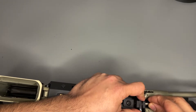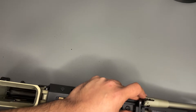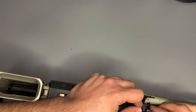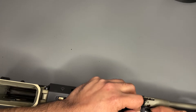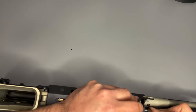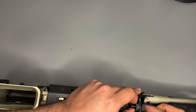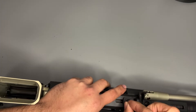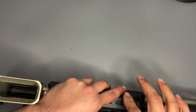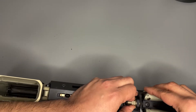Get everything centered up. Put the brass washer — fits in here like that. Put the last washer here in the back. Put the nut in.